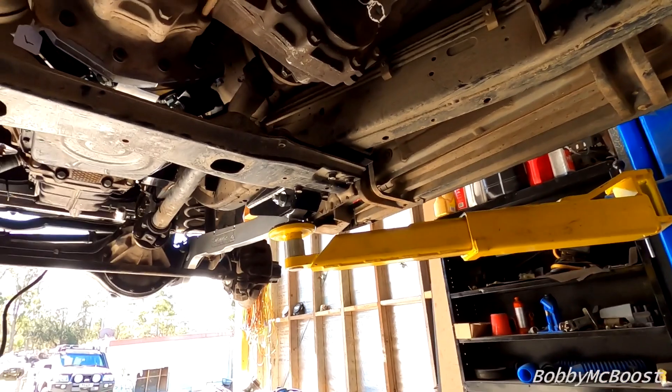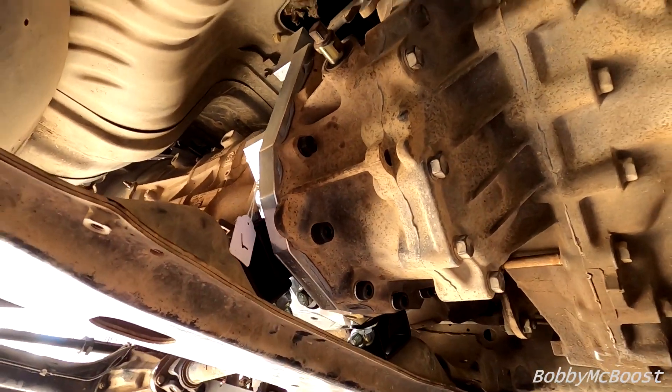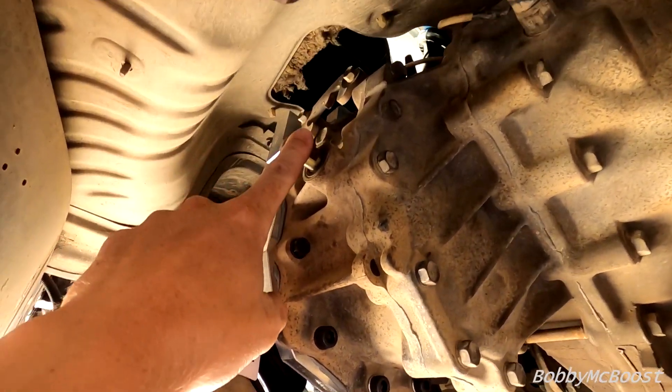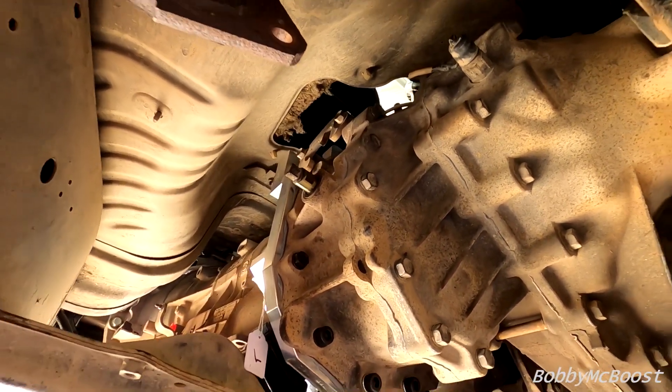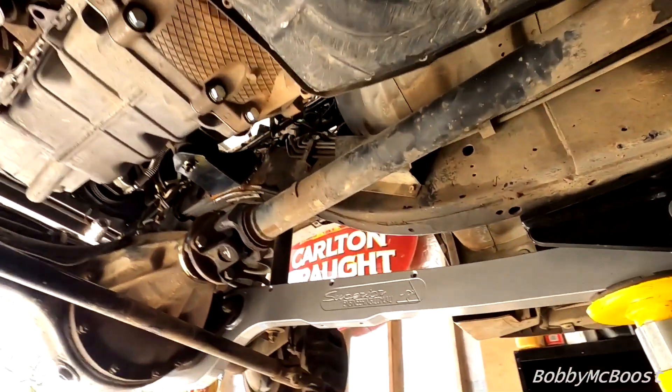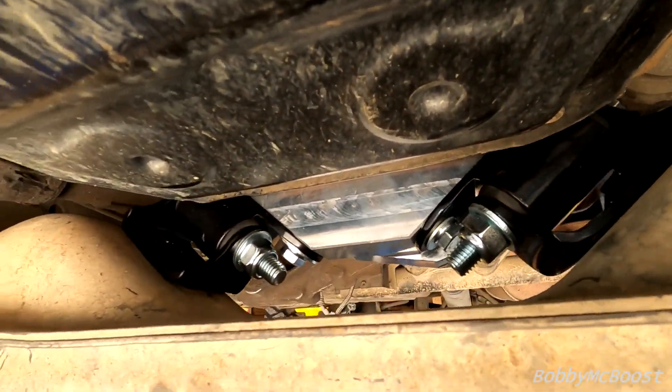This billet bracket thing is pretty fancy — it's an adapter to go from ZF to Patrol transfer case. It all fits up with your low range and everything. I'm about to pull the shifter off and check it looks like it should mount up. That plate is pretty cool, nice mounts.